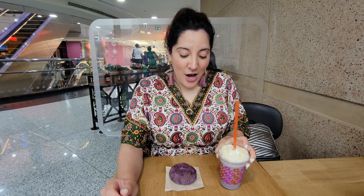Ube is actually a purple yam that is used in the Philippines for dessert — very good, very sweet, usually for breads. But now they have it at Dunkin in Dubai in a smoothie format, so I'm gonna try it for the first time.